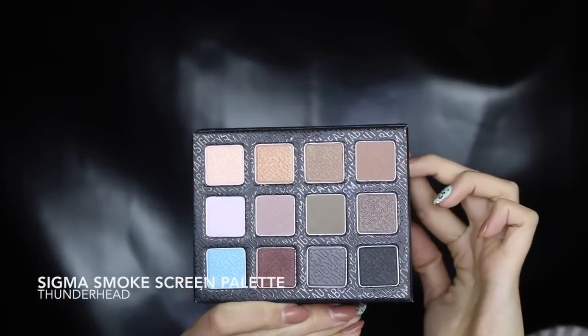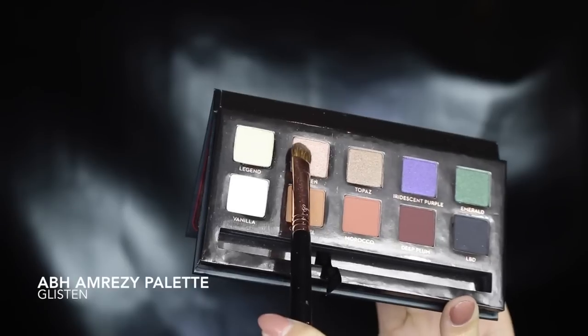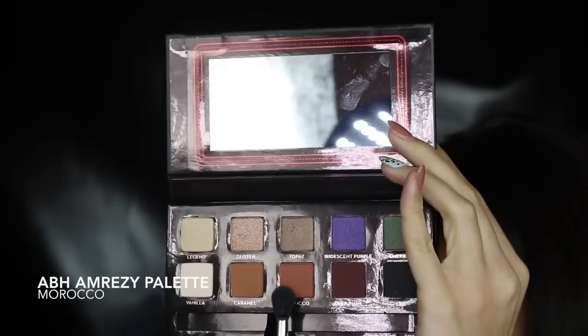As a transition shade I'm using this neutral light brown. A transition shadow helps the darker shadows placed on top blend out seamlessly. On the lid I'm going to use this really shimmery light peach shade — this is gorgeous. I'm going to take it all the way up to meet that light brown shade. To warm up the eye, I'm taking a red-base brown and just smoking that out in the crease.